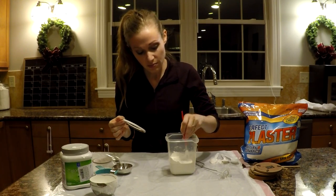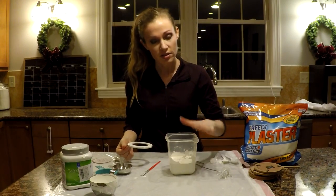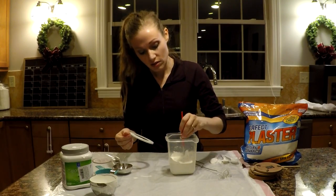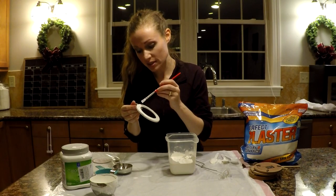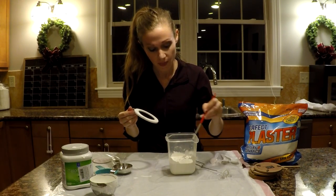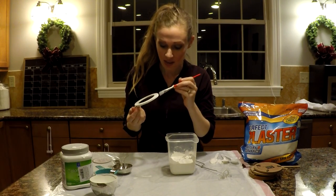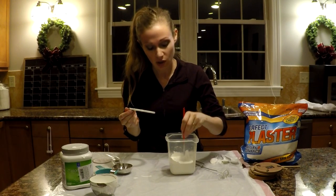I plan to cover mine with a plastic lid so that I can use the paint a few more times, but you're generally not recommended to save the leftovers because it doesn't save very well.